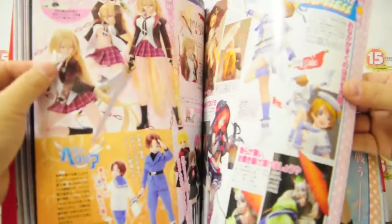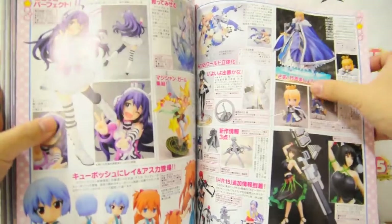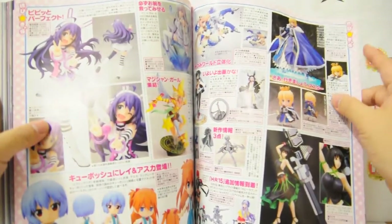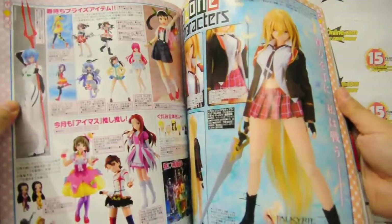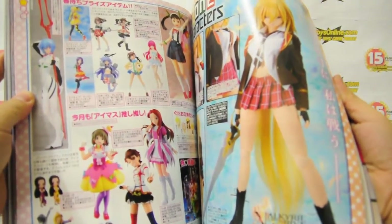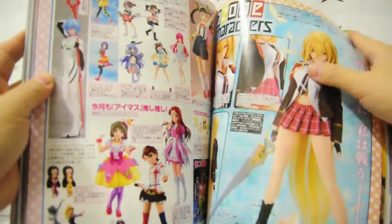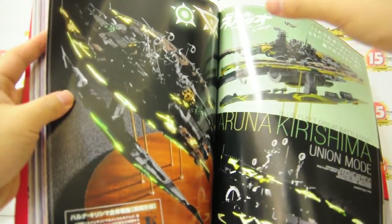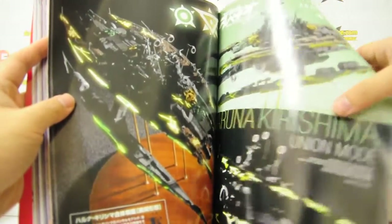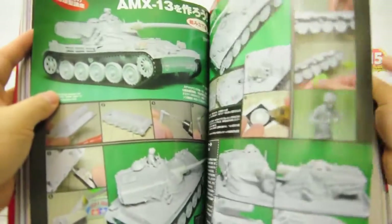So now we're moving towards the general PVC section of the magazine. Here you will see some of the Good Smile releases — Good Smile, A Zone, Alter, Plum, etc. Sometimes they make a special dedicated section like the Mega House section, or they will just line up everything that's coming out.